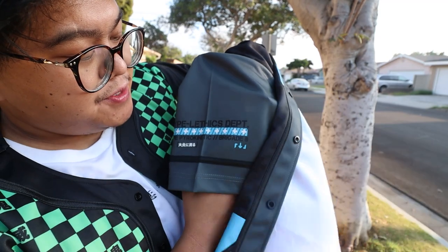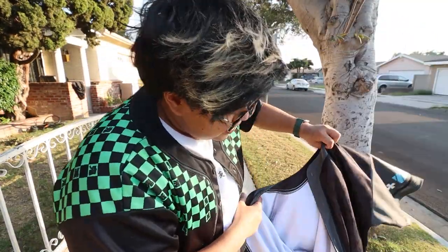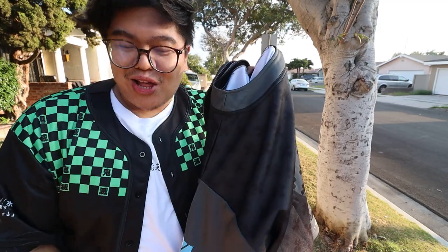On the side, it says Hyperletics Department, Type Pyrokinetic Brigade 8. So that is a really nice accent that they added on there. In the front, it doesn't have like the slayer up in front, but I still like the design — this is my colors. So I like this a lot.